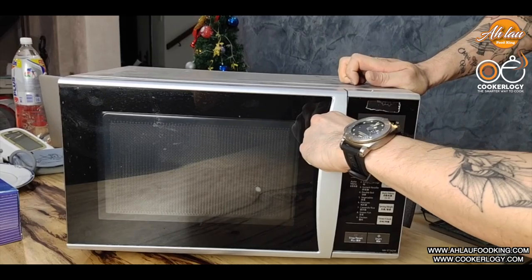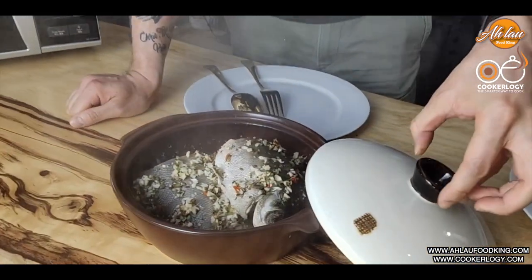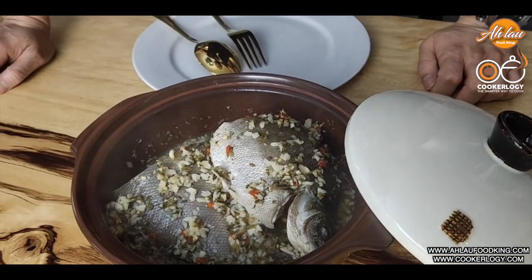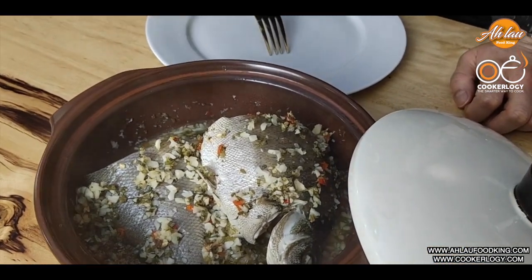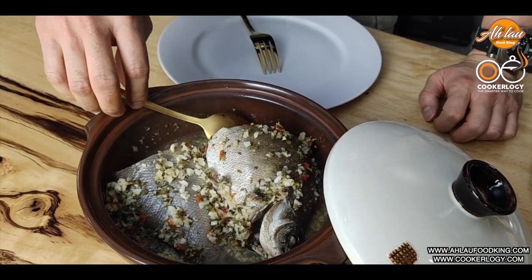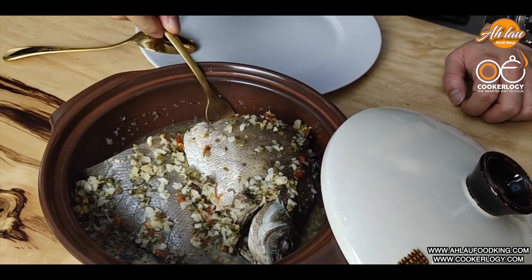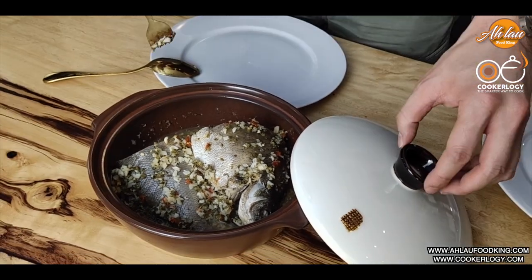Wow, I can already smell the aroma from here. I have no idea how this will look like, but I will show you. Alao will teach you how to do steamed fish in 10 minutes, Thai style. Look at this! Oh my god! Wow, it's so cooked already! Look at this! So how are we going to make sure the fish is cooked? Just put a fork through it — it's already cooked. Everything is cooked, there's no blood or anything.